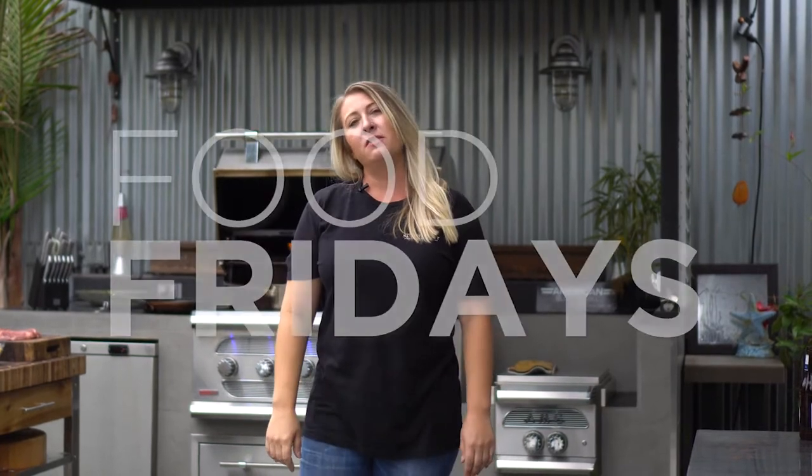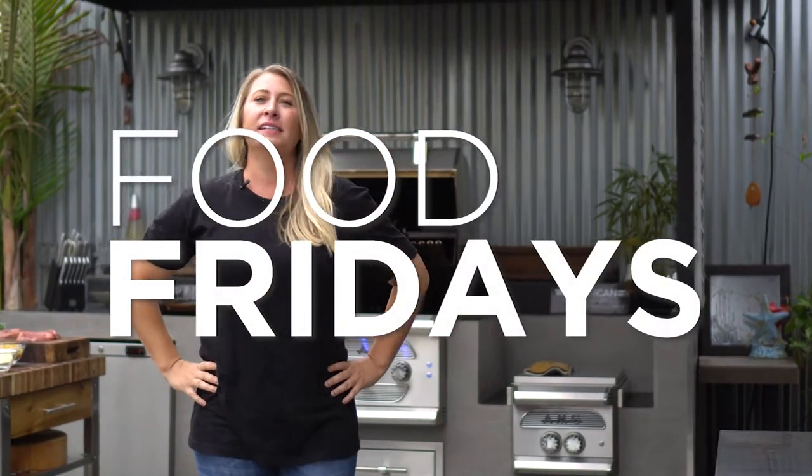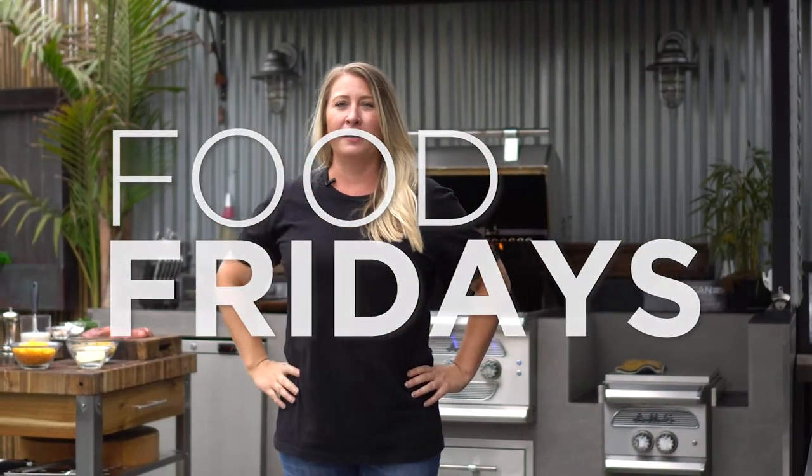Hey guys, it's me, the Grillin' Villain. JK. Hi, I'm Jen with Somerset Grills, fillin' in for the Grillin' Villain today. He heard his little man paw, so a woman's gotta take over. Today I'm gonna be grillin' up steak, cheddar mac and cheese.